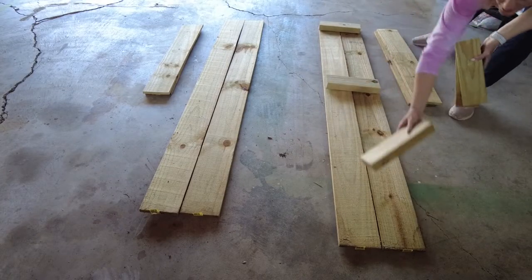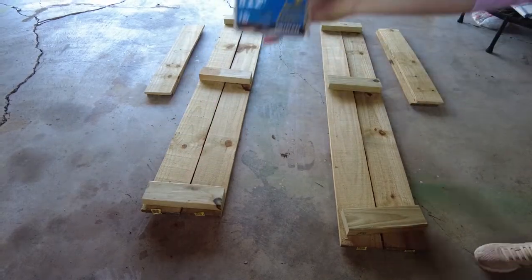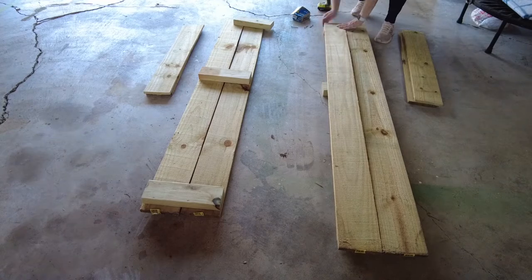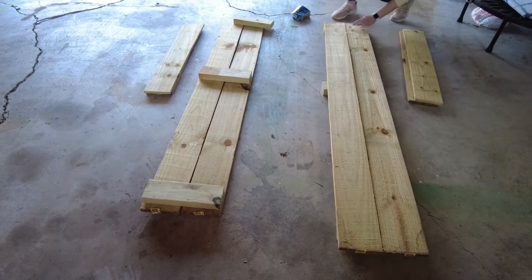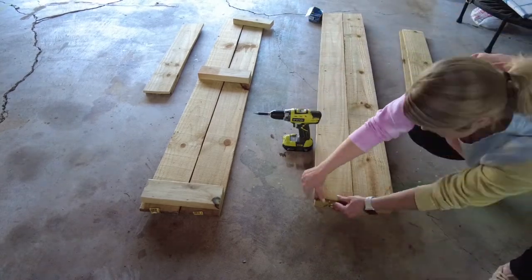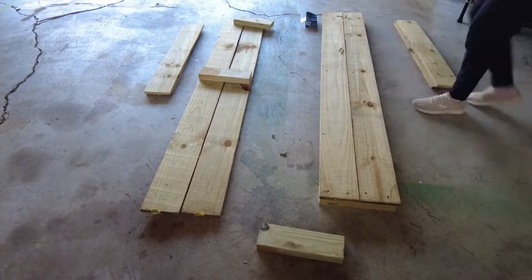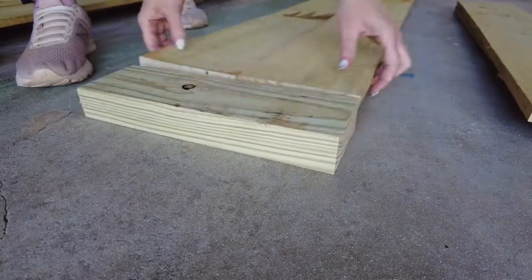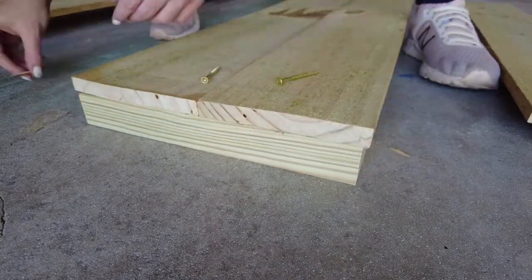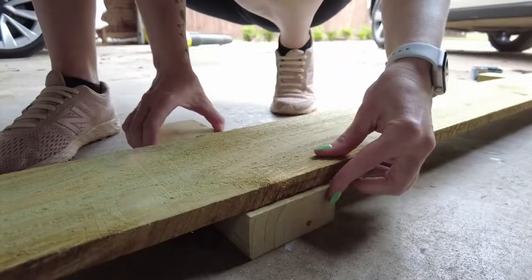Now let's lay out the beds. The supports go on each end and in the middle on the front and backs of the beds. Make sure that the ends are flush with the supports underneath and then screw them together. You can actually just eyeball where to put that middle support. Make sure you're using several high quality screws here — you need them outdoor rated and you need a few in each place to ensure that your bed stays together. Once you get dirt in there, it is really heavy.